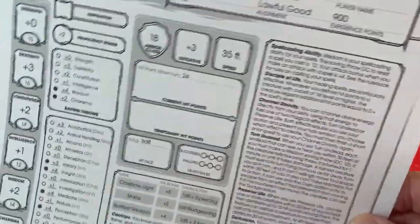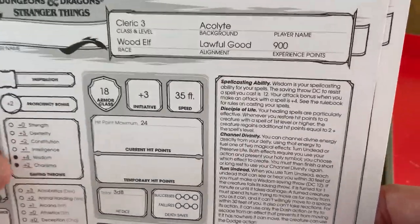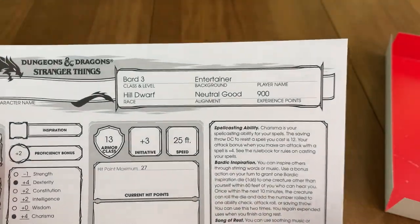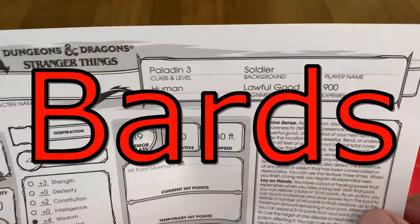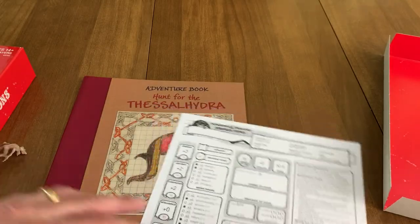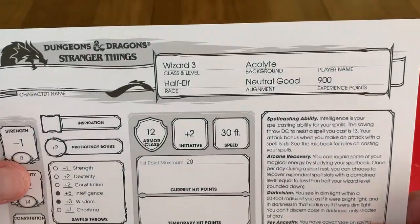We have a hill dwarf who is a bard — yuck. Maybe an unpopular opinion, but I do not like bards, not one bit in gaming. We've got a human paladin, a half-orc ranger, and a half-elf wizard. You gotta love the half elves.